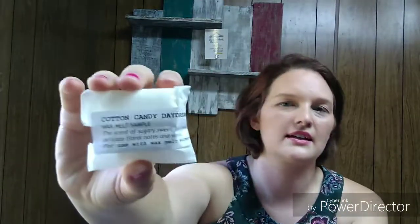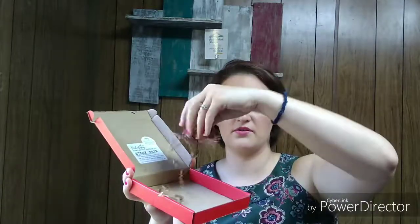Last is 'Cotton Candy Daydreamer' — the scent of sugary sweet spun candy floss with delicate floral notes and vanilla. That one smells really good! It's like having a bunch of flowers next to a cotton candy stand — really sweet, smells like cotton candy, but at the same time very floral. It's a beautiful combination.